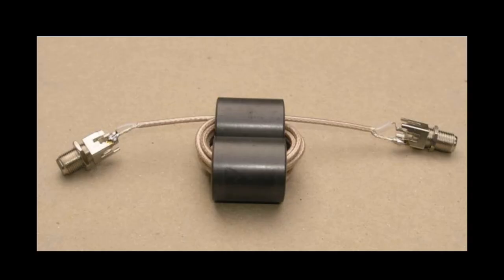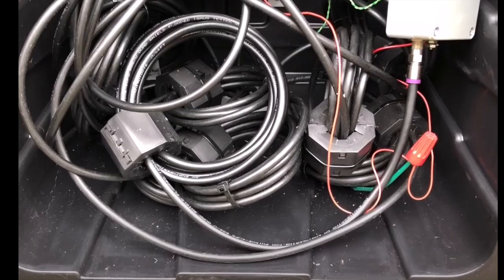There have been a number of different field implementations for these common mode chokes. Here's a dual core choke using two F connectors, and here's what I've done using large type 31 snap-on toroids. However, this can get expensive, and there's also added construction complexity, and adding more connectors can degrade system reliability.